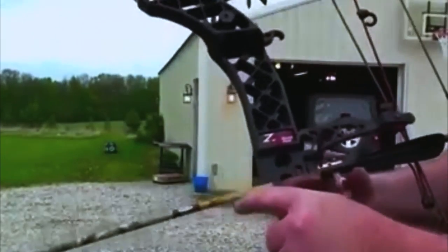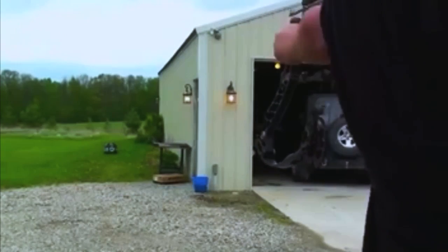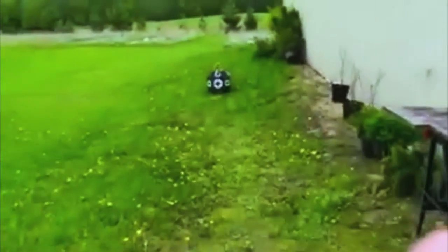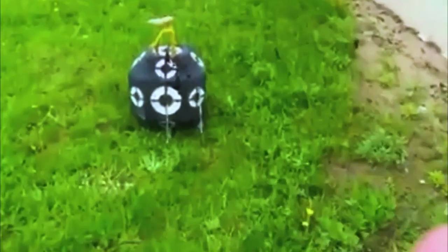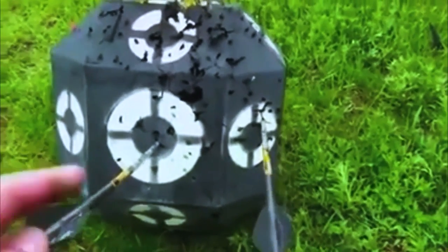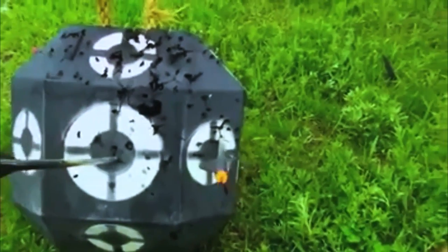Just shot for the circle on the right and spun the target around. The two I just shot — one's right in the center, the other I was aiming for the circle on the right and flipped the target around. This one: center. That one's right on.